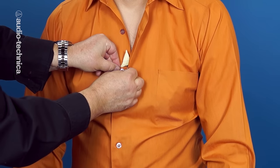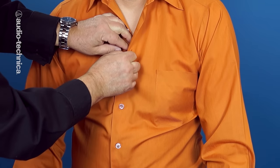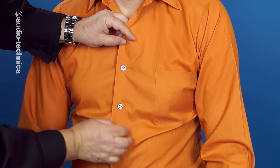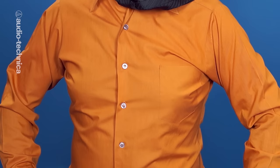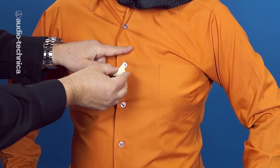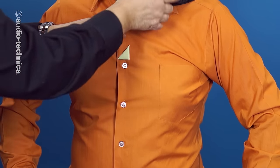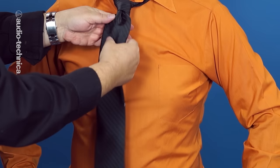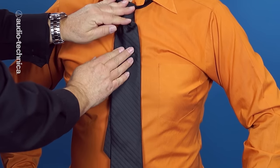Go ahead and rebutton talent. As you can see, the lavalier is now completely hidden. If the talent is wearing a tie or scarf, place another sticky triangle or some double stick tape just below where your mic is. Allow for some slack and then adhere the inside of the tie to prevent it from intermittently knocking into the mic.